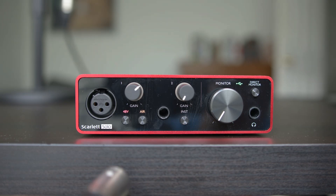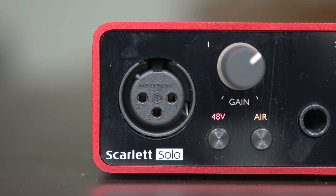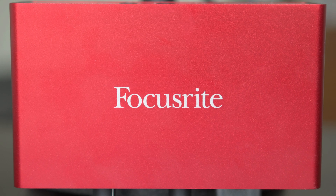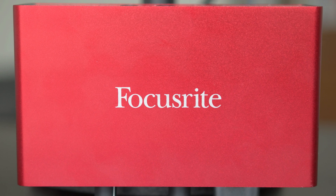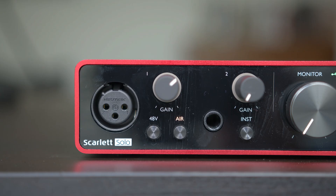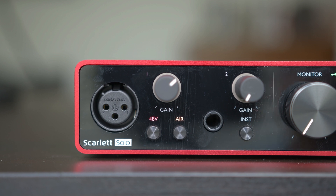Then the male end of the cable goes into your audio interface. It's easy enough on the Scarlett Solo because, as the name implies, there is only one XLR input. Once you plug your interface into your computer, if your microphone requires phantom power, make sure to enable that so your microphone can work properly. On the Scarlett Solo, it's as easy as hitting the 48-volt button right by the XLR input. Turning on any additional filters, like the air button, is up to you if you think it makes your audio sound better.